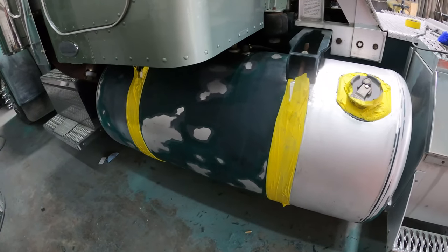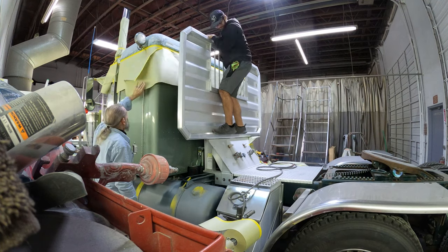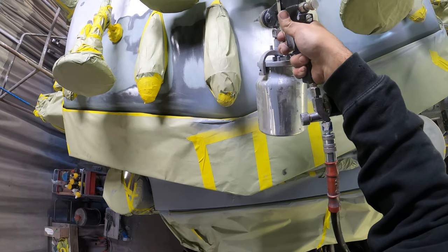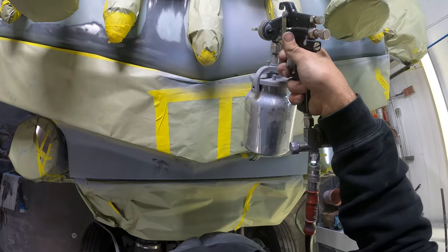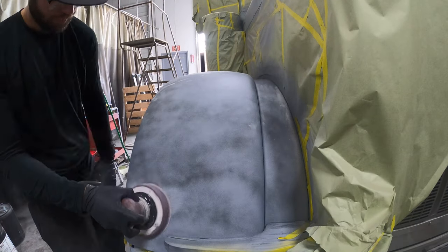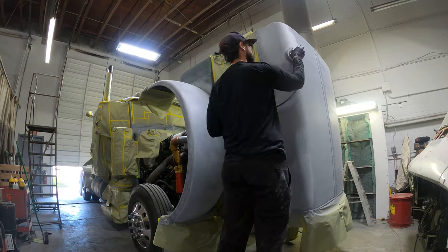After taping the truck up, we'll lay a few layers of coats of primer and then before it dries completely, we'll dust a layer of guide coat. This will give us a solid foundation to block. The goal is to sand away the black, and this will tell you where there's any highs or low spots, and then we'll adjust those accordingly.